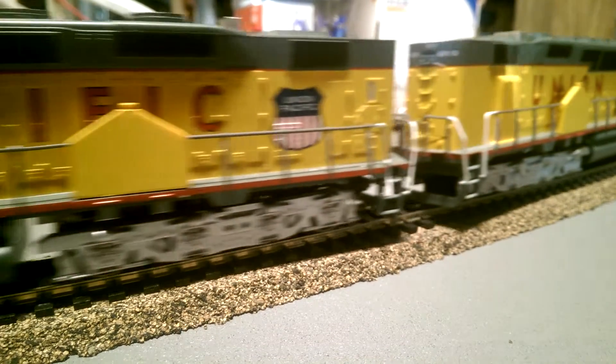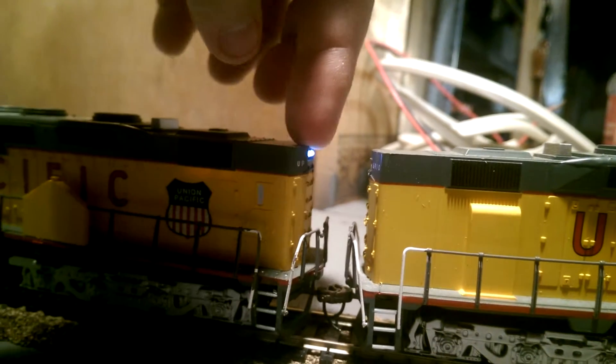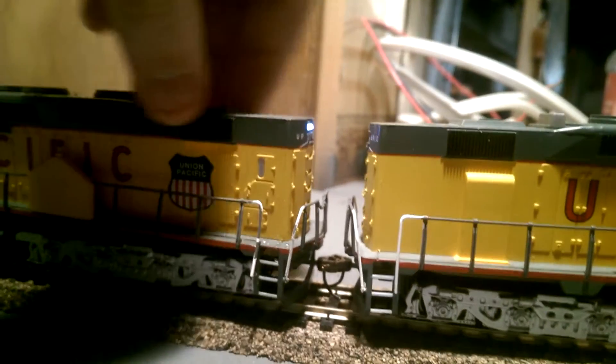It's a single motor drive. It also does have a headlight in the back, but that turns off when you put it in forward. Right now it's in neutral.